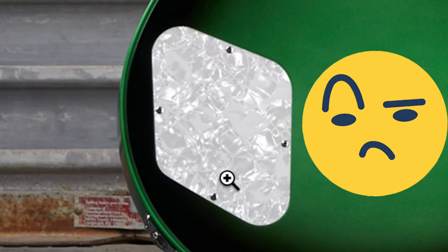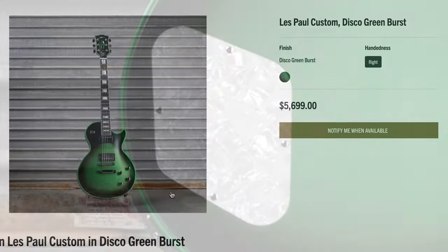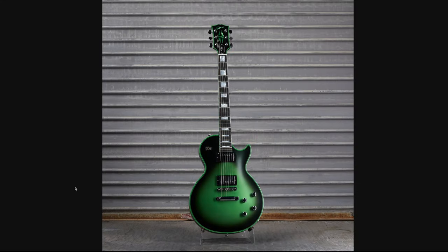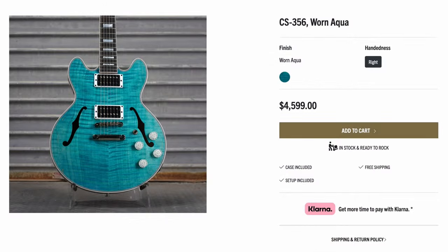I don't know how I feel about the back plate they chose, but hey, it's what it is. I'm kind of curious — where does the disco come from? Maybe it's slightly sparkly in person. But this thing's eye-catching.